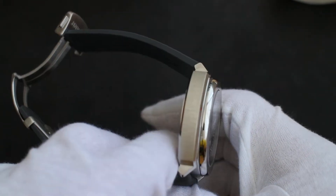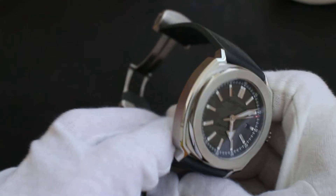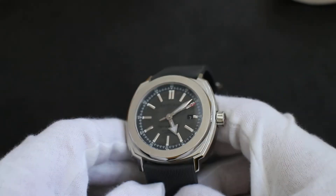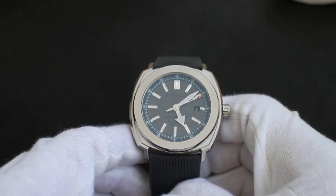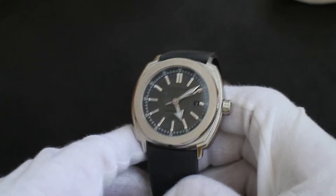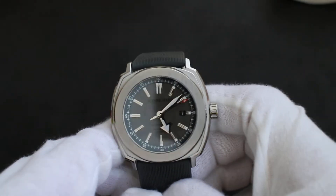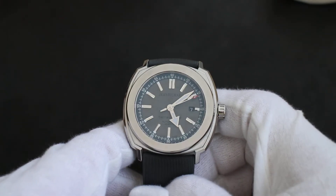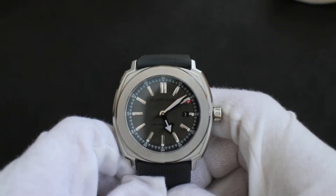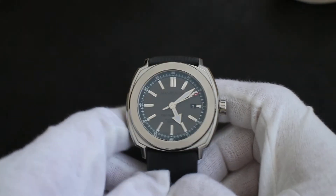For the price point this was available at, you really can't get close. I actually purchased this on sale for about $700, and the retail price is like three and a half thousand dollars. Jean Richard is close family relations under the same company — the Sowind Group — as Girard-Perregaux. So the heritage is there, the history is there, the quality is there.